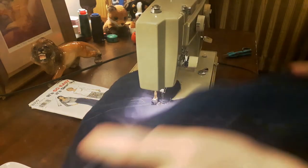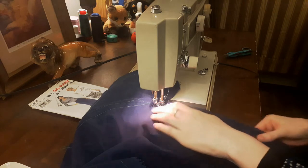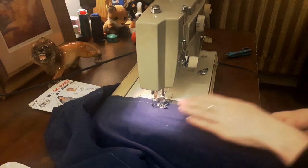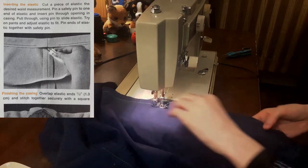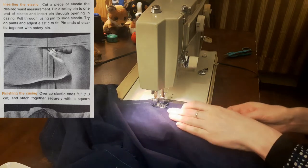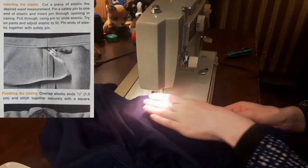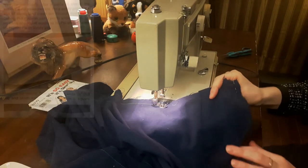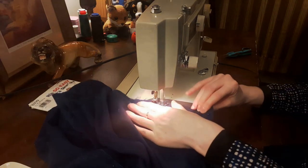To determine how much elastic to use, I cut my elastic to my waist size plus one inch or 2.5 centimeters. Since this Simplicity sewing pattern did not have instructions for an elastic waist, I followed the Simplicity Sewing Book, which said: cut a piece of elastic to the desired waist measurement. Pin a safety pin to one end of the elastic and insert the pin through the opening in the casing. Pull through using the pin to slide the elastic. Try on pants and adjust the elastic to fit. Pin the ends of the elastic together with the safety pin. Overlap the ends of the elastic half an inch — or in my case one inch — and stitch together securely with a square pattern. Then I distributed the fullness of the fabric evenly.